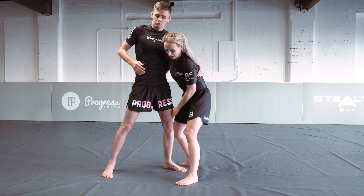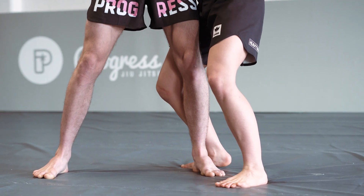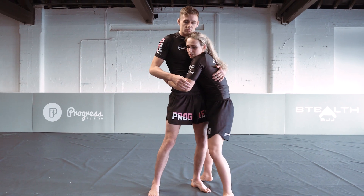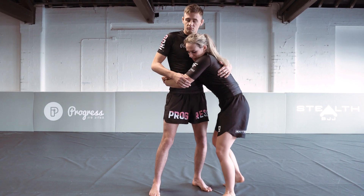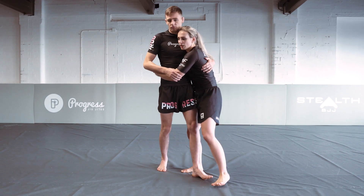From here I'm gonna look to trip on the outside of this leg. My knee is gonna go behind his knee to knock him backwards. As I suck him in nice and close to my hips, I'm gonna take this outside leg behind his knee and start to collapse it this way.